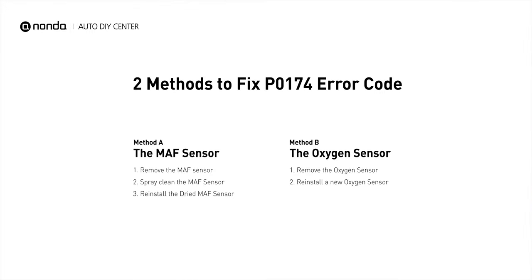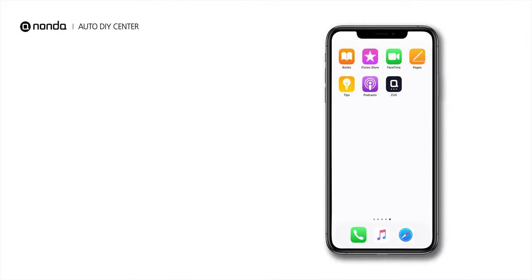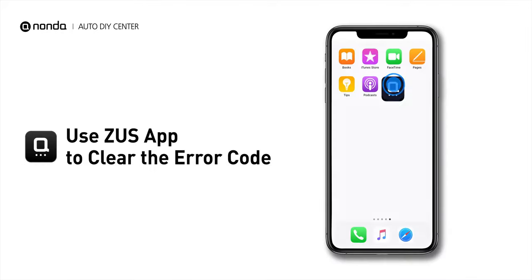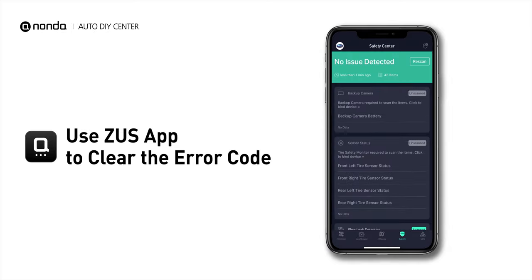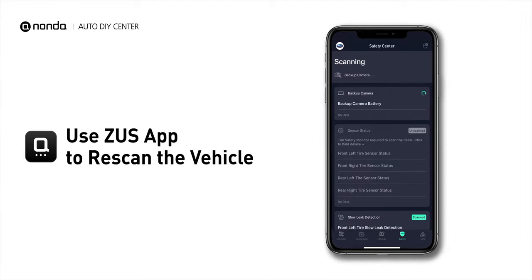So here are two of the most practical solutions to fix the P0174 error code. After the repair, you can use the Zeus app to clear the error code and tap the Rescan button one more time to make sure everything is fine with your vehicle.